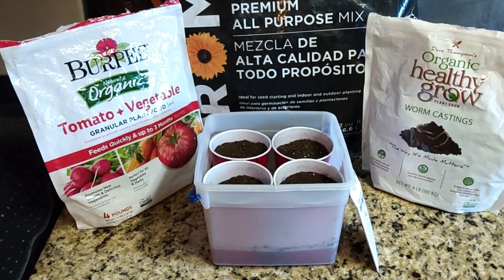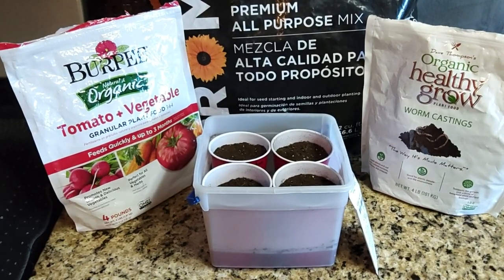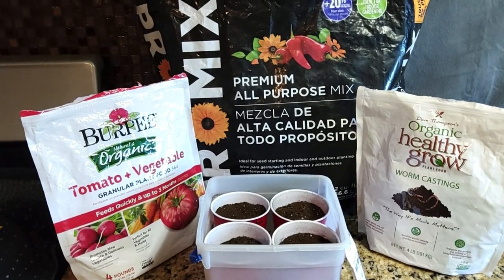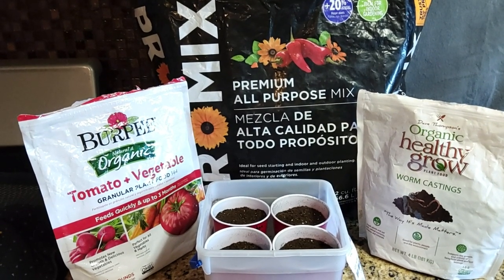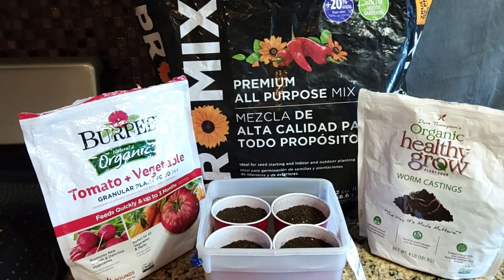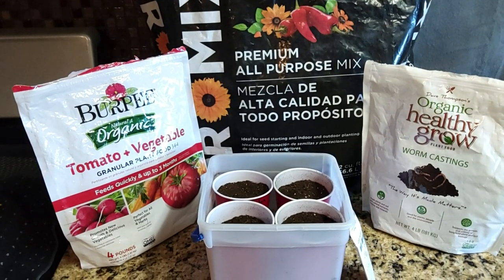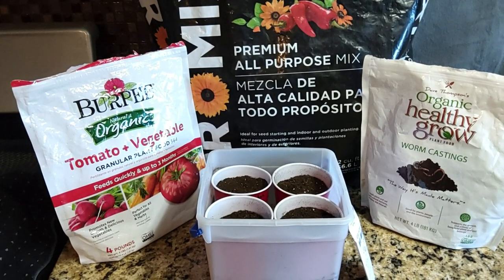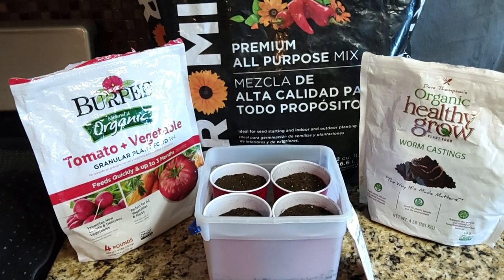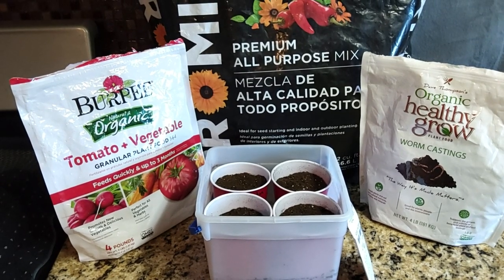Our mixture here is just Pro-Mix — Pro-Mix tomato and vegetable fertilizer and some worm castings. I mix one cubic foot of Pro-Mix in a bucket, one cup of tomato and vegetable fertilizer, and one cup of worm castings to make our seed starting mix.